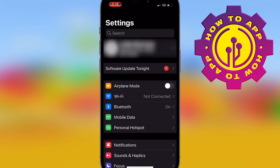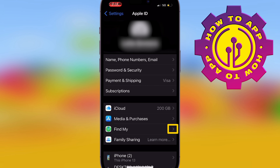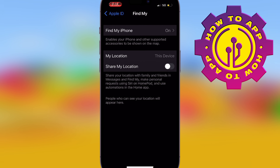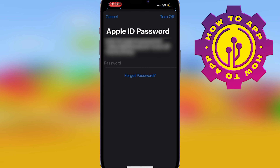Now, one thing to know is once you go into the settings, you're going to hit your name. The first thing you're going to find is the Find My section — Find My iPhone. Once you've clicked on that, you're going to turn this completely off. This needs to be turned off if you want to do the factory reset. Turn that off and type in your Apple ID password. If you don't know it, please just do the forgot password. Once you've typed in your password, it's going to allow you to turn it off.